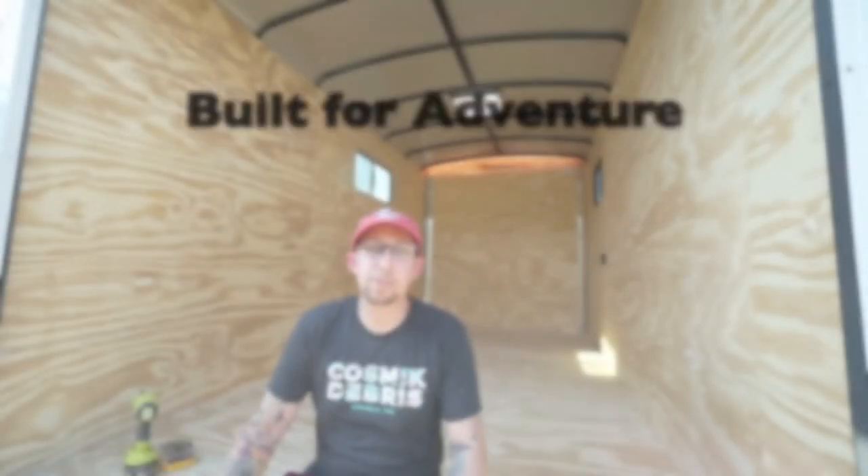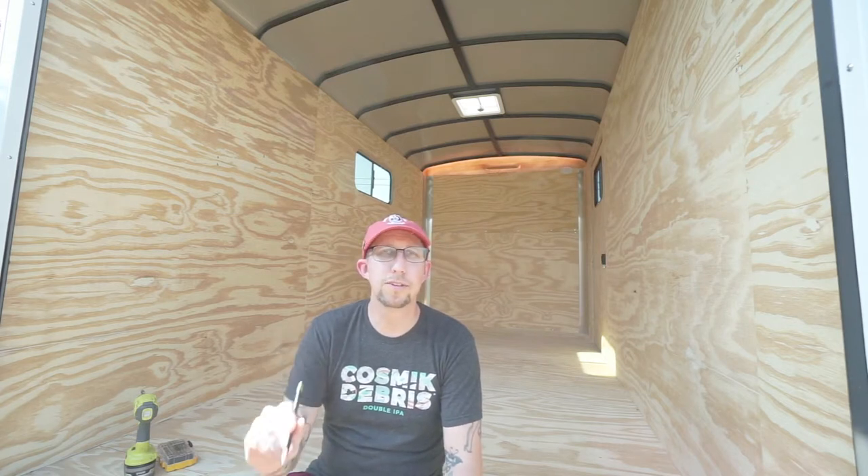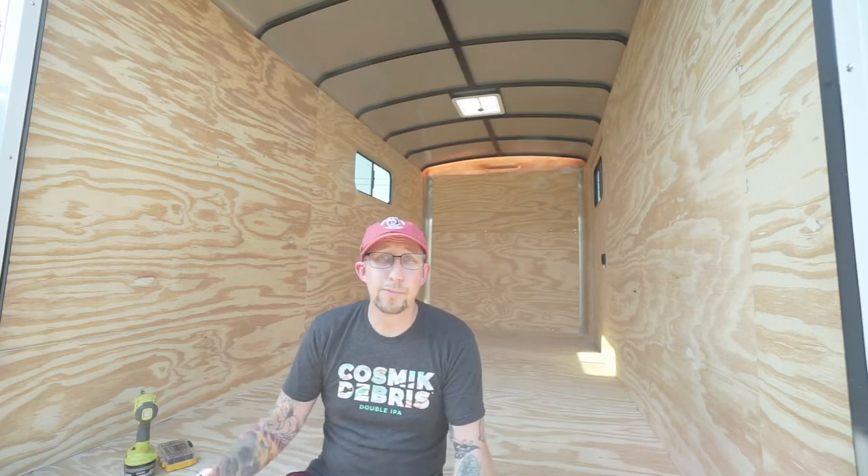One of the first steps is to take down all the plywood that came with the trailer so I can insulate the walls. I made sure I had my builder use Phillips head screws. I've heard of some people using weird screws or even a nail-type screw that shoots in with a gun and is really hard to get out. This process should be quick and easy.